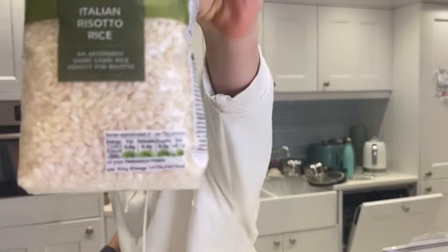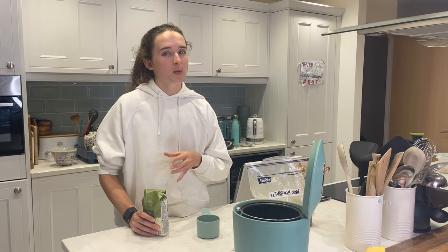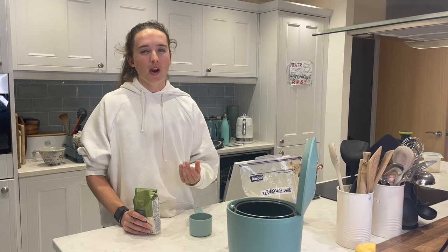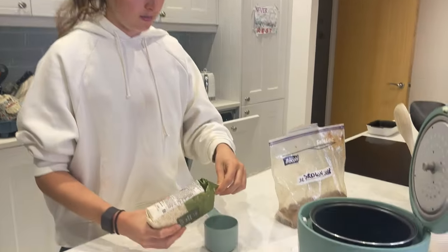I use arborio rice or sushi rice — essentially a short grain rice. Let me show you: this is M&S because I'm a classy gal. You need rice that's going to soak up a lot of liquid. You can use long grain rice but I've tried it and it doesn't make very good rice cakes. The best rice I used was glutinous rice, proper Asian sticky rice, but that's hard to source. So arborio rice from supermarkets — cheap, about one pound a bag.